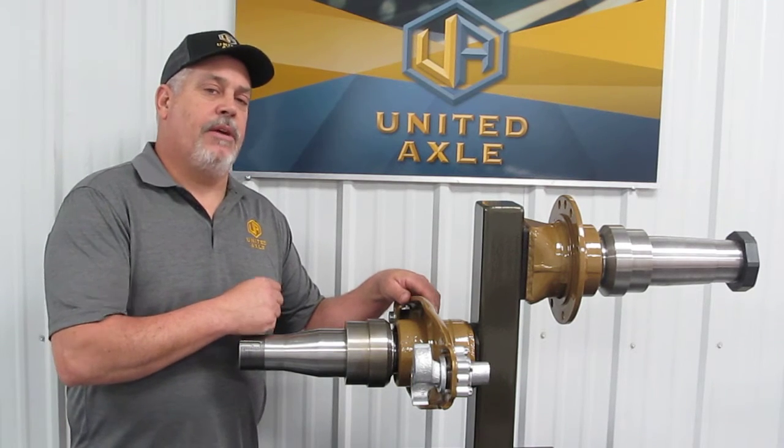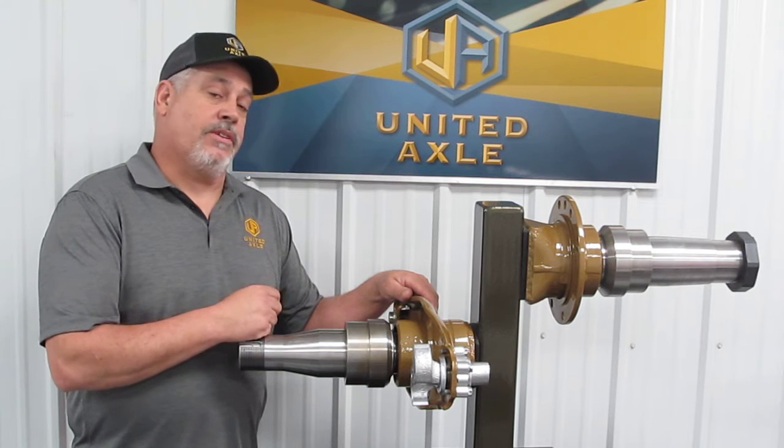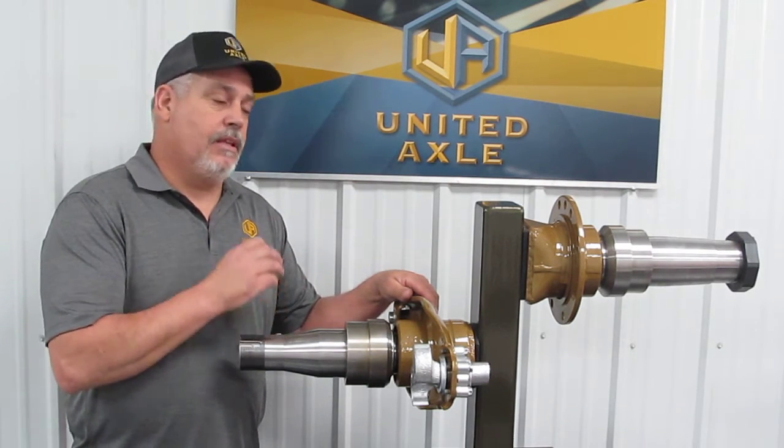Hi there. My name is Todd Carroll. I'm with United Axle. We just got back from the Louisville, Kentucky Truck Show and what a really good show it was. A lot of people, a lot of new exhibits.